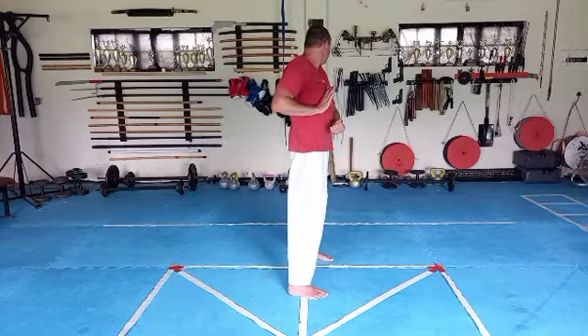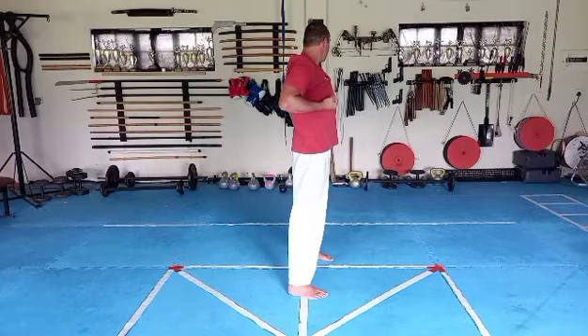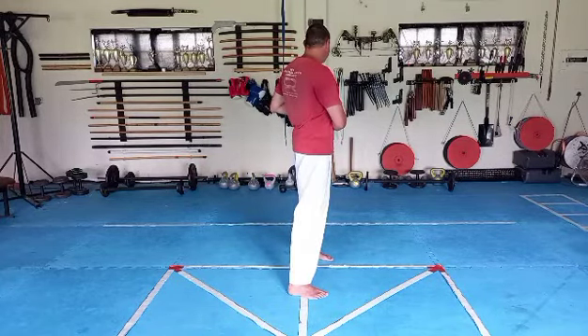Left foot sweep, look over your left shoulder, left hand hit, right hand is now at this — open the left hand, pull back, right punch and key up.